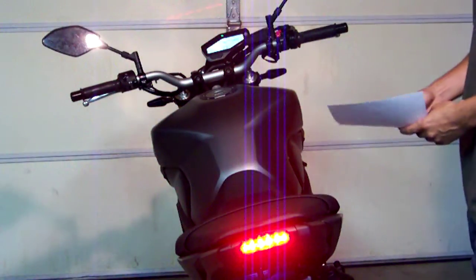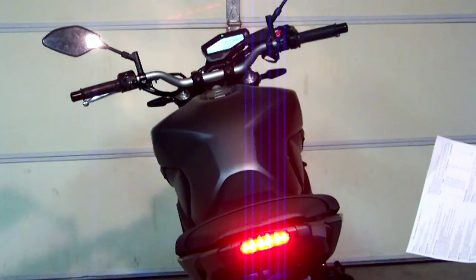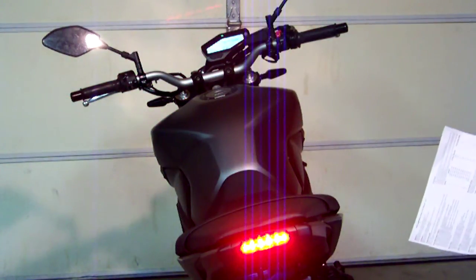Now we've got to wait the full 10 seconds before it's going to go into programming mode. And we get two flashes — that lets us know we're in programming mode.